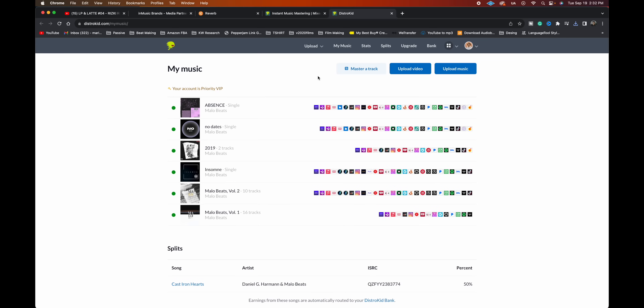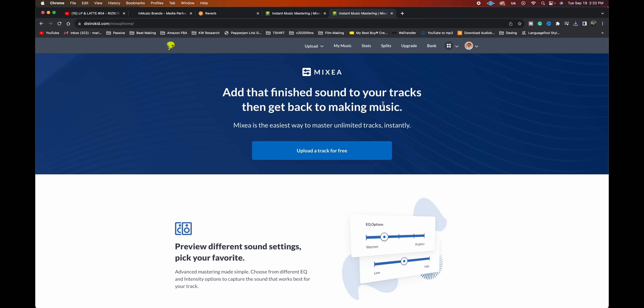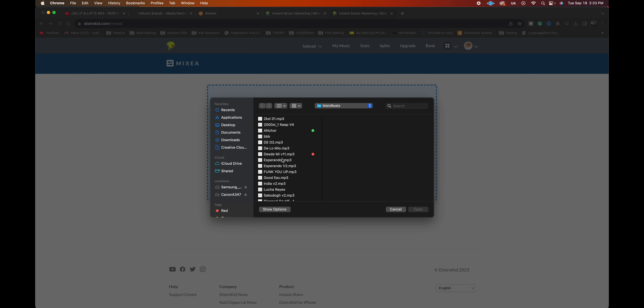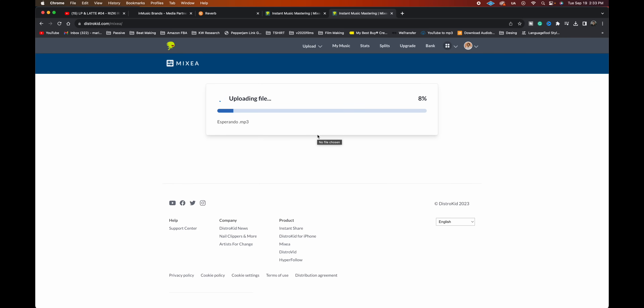Before I hit record, I want to give a shout out to today's sponsor, DistroKid. When you sign up to DistroKid, you'll have access to resources like Mixia. Mixia is a way to master your tracks if you don't know anything about mastering, because that is a whole different process on its own. With an additional $100 a year, you're able to upload and master as many tracks as you want for that year. You simply upload a track, select it, hit open, and it will start rendering a mastered file for you.